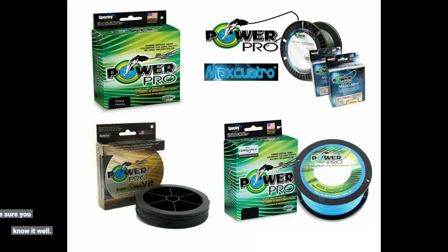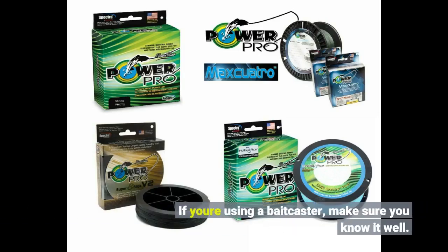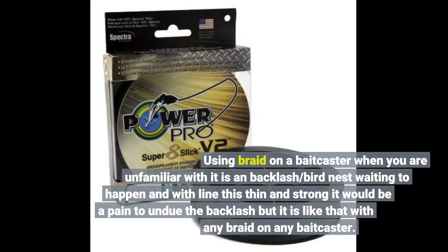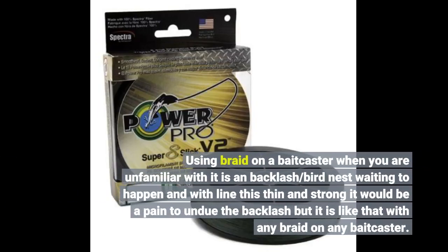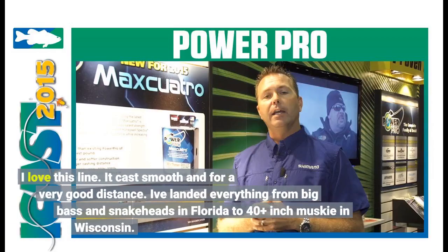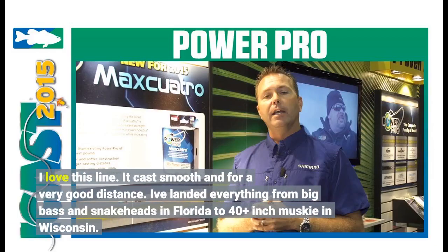If you're using a baitcaster, make sure you know it well. Using braid on a baitcaster when you're unfamiliar with it is a backlash bird's nest waiting to happen, and with line this thin and strong it would be a pain to undo the backlash. But it is like that with any braid on any baitcaster. I love this line — it casts smooth and for a very good distance.